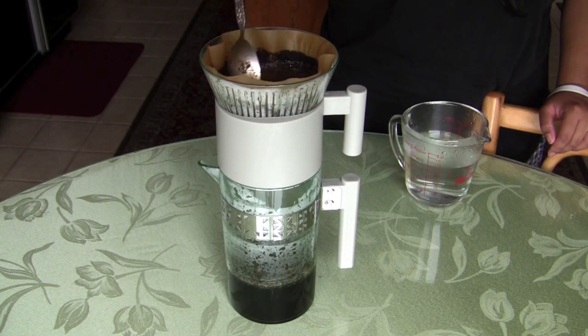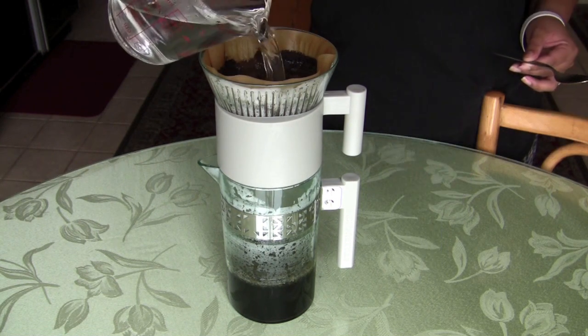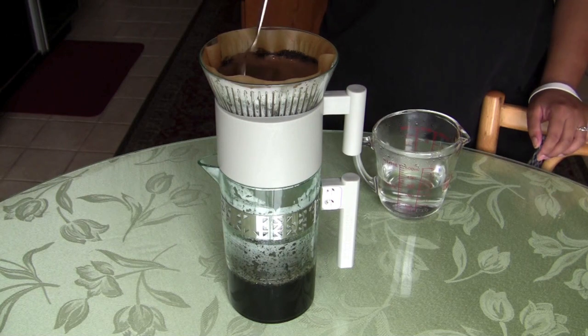I use a spoon to help move it along, because sometimes it gets stuck at the bottom of the filter. Keep adding water and moving it along — this helps the coffee build depth and keeps the grounds from sticking, so it filters a lot faster.